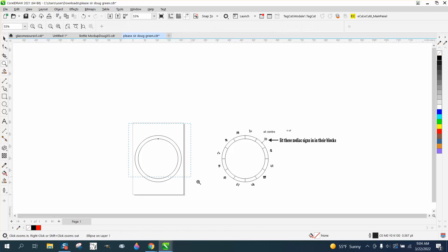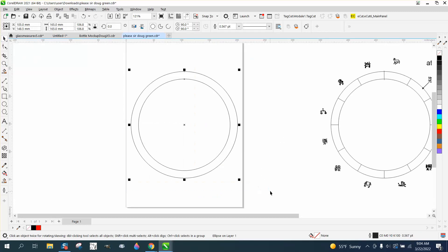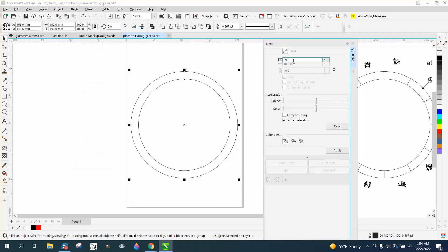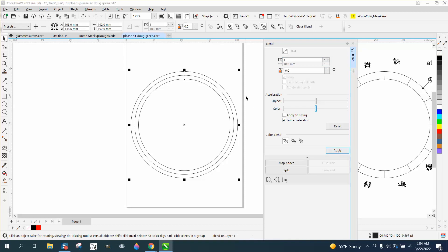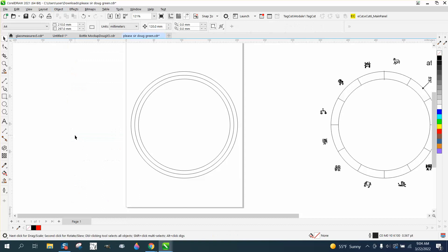Now what we need to do is find the middle. You could do it by math, but you could also select it all. I'm going to go to Effects and Blend, and we're gonna blend one time — that puts a line right in the middle between those other two lines. Then I'll go to Object and break the blend apart.